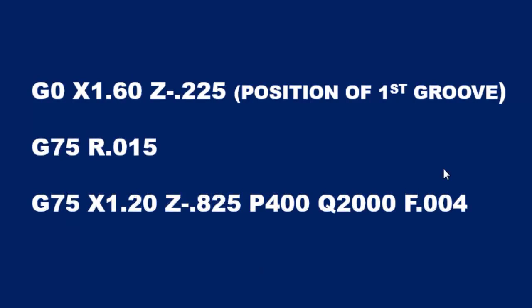So that's it for this video. I'm going to leave you with a copy of the complete program down in the description field, so that you can see how the G75 CAN cycle is formatted inside the program. I hope this was helpful to you. If you have any questions, leave me a comment. Thank you for watching, and I hope to see you in the next video.